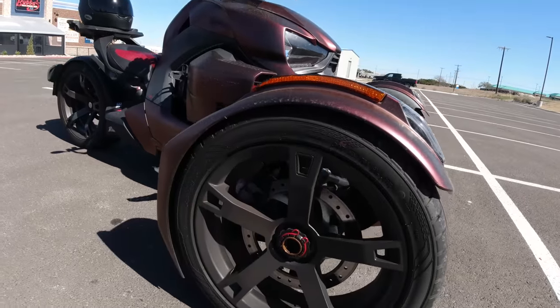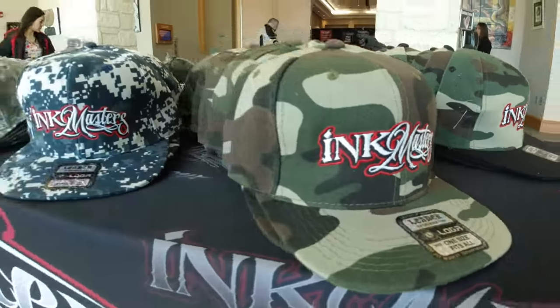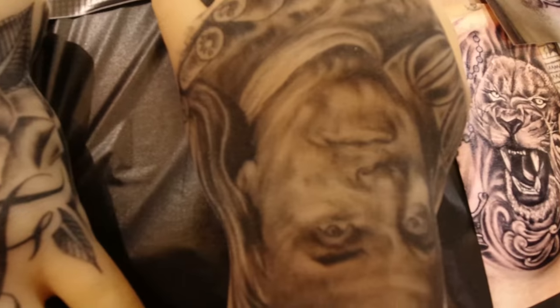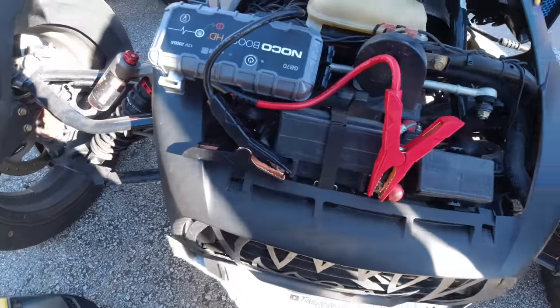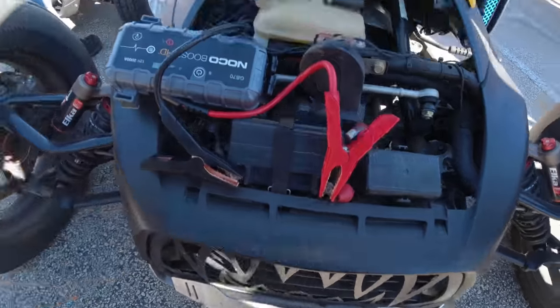Me and the gang are going out to a tattoo festival, it's about three, four, or five towns away. So it's a fun little ride and I have to jump start my Riker before we leave. I have a ride in like two weeks, so perfect opportunity to show you guys.